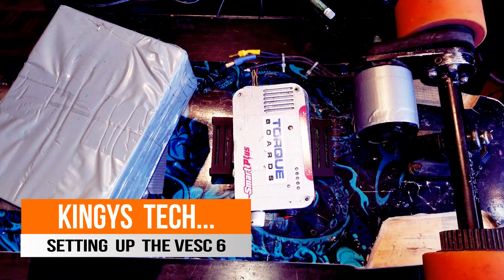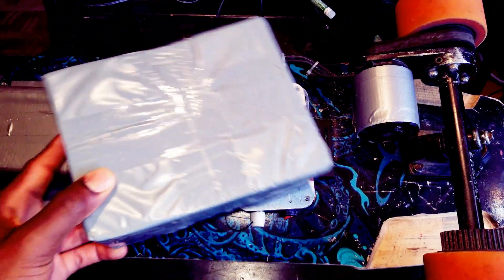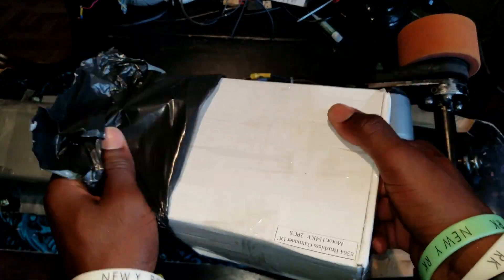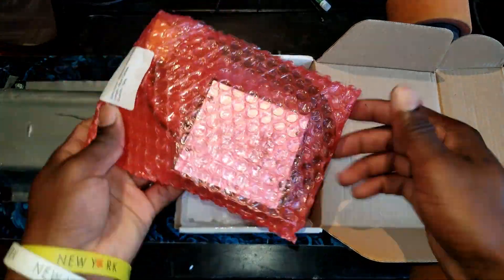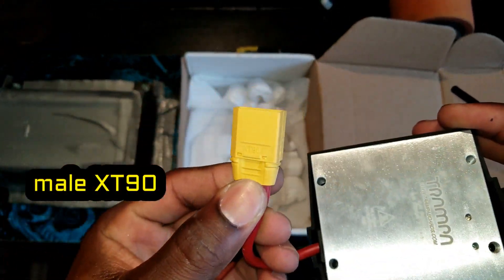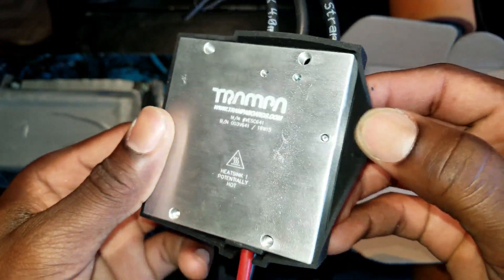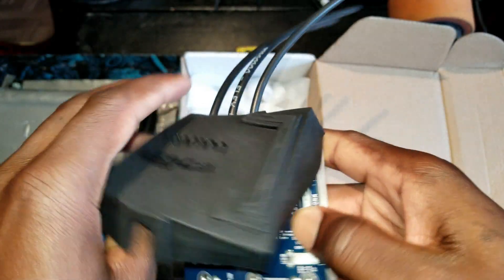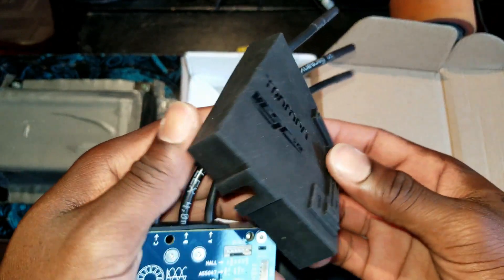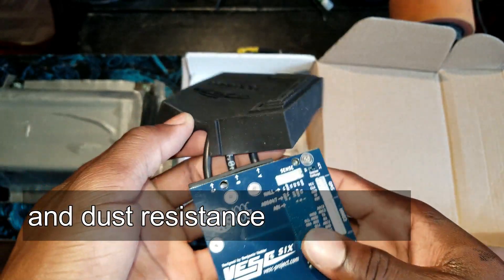Hey, what is up guys, thank you for stopping by. Today we are taking a look at the latest VESC on the market — the VESC 6 that we got in this box right here. I just got it in the mail. I also ordered this silicone rubber cover that can help give more water resistance and absorb shock, so that is a plus.